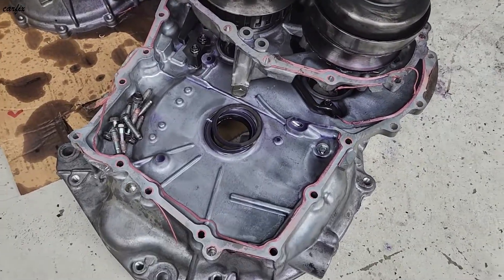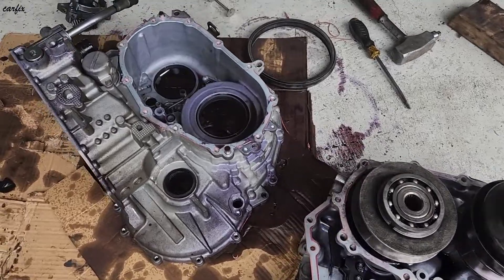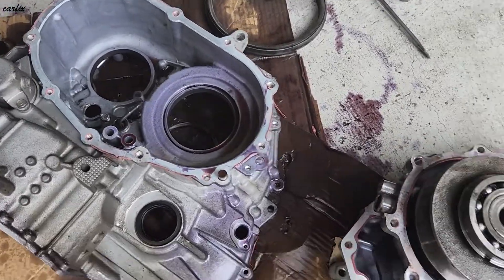We've finally dismantled the transmission. That's the end of this video — thanks for watching, and see you in the next one.